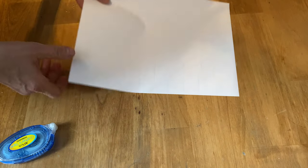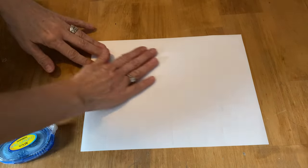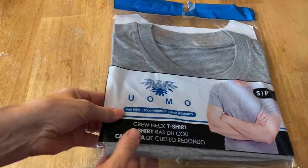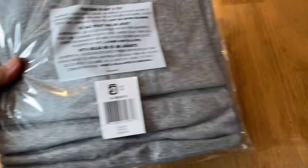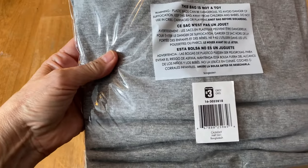Now if you don't have a laser jet printer, you can always take your graphic to an office supply store and they usually have a laser jet printer that they could print it out for you. I picked this t-shirt up at our Dollarama for $3 and I was actually surprised — it's really a good quality t-shirt.